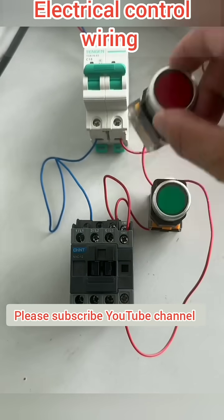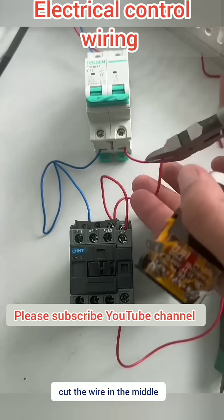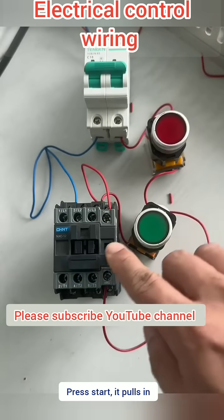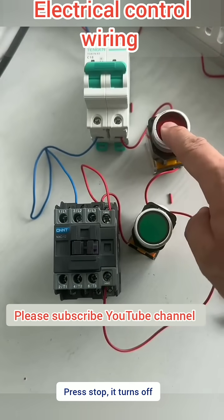Now to turn it off, I'd need to trip the breaker. So we add a stop button — cut the wire in the middle and connect the stop button as normally closed. Press start, it pulls in. Press stop, it turns off. That's self-locking.